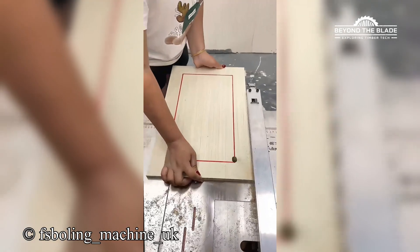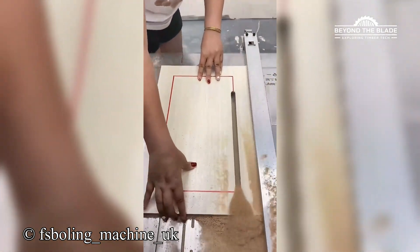So, this blade is just hiding out, cutting in secret? It's the James Bond of woodworking.